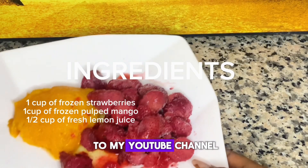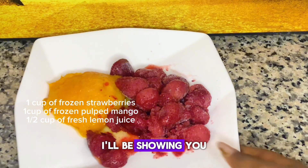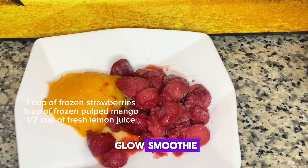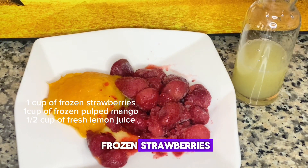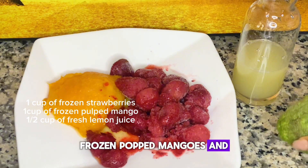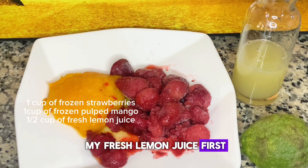Hey guys, welcome back to my YouTube channel. In this video I'll be showing you how I make my glow smoothie using three ingredients. Here I have my frozen strawberries, frozen pulped mangoes, and my fresh lemon juice.